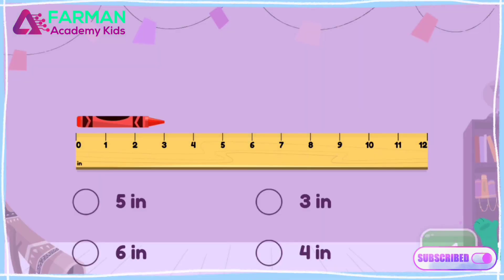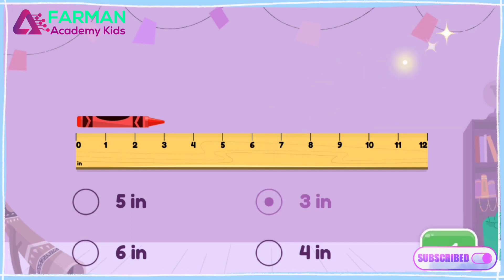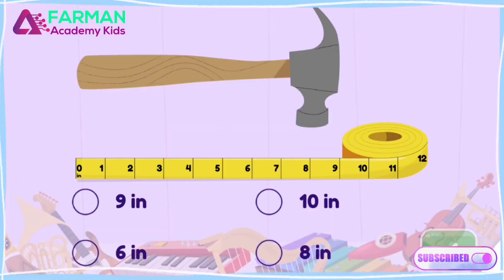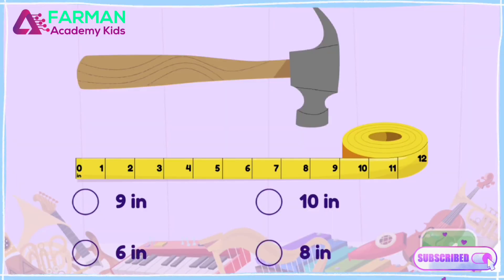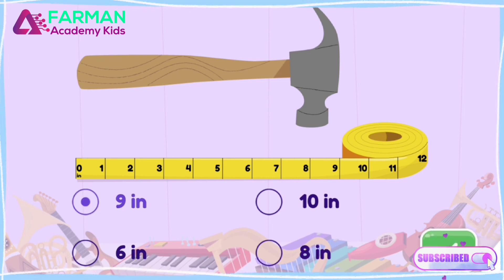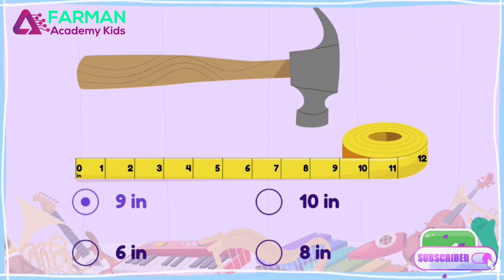How long is the crayon? Look at the top of the tape measure — 3 inches long. Super! The crayon is 3 inches long. How long is the hammer? Look at the tape measure to find out — 9 inches long. Super! The hammer is 9 inches long.